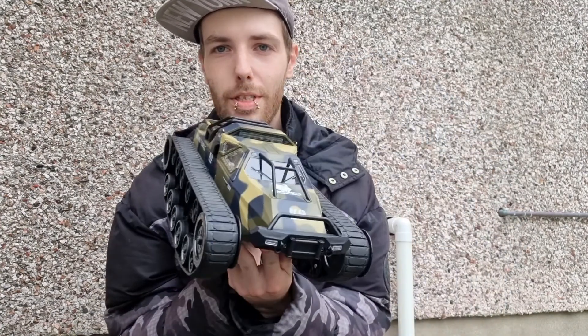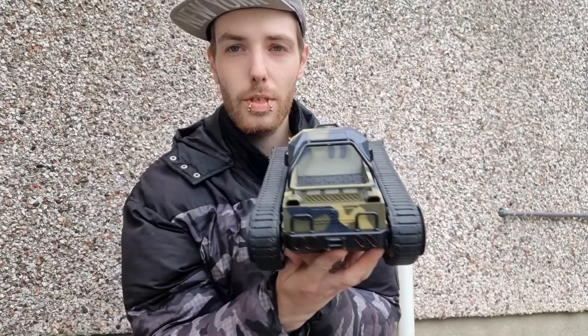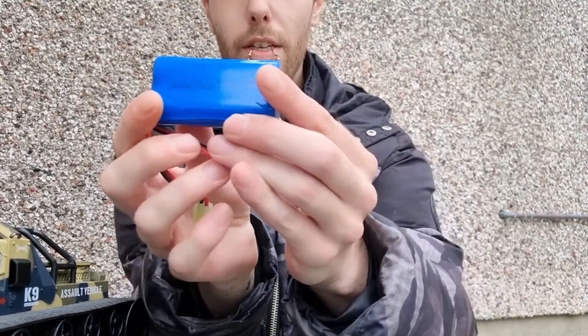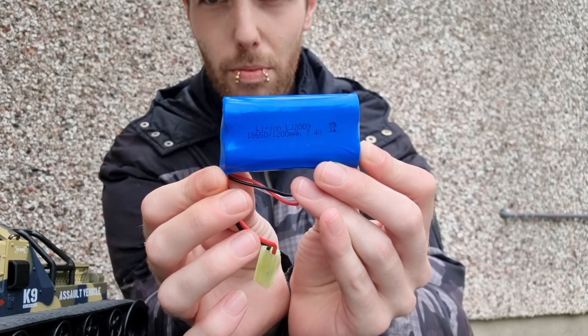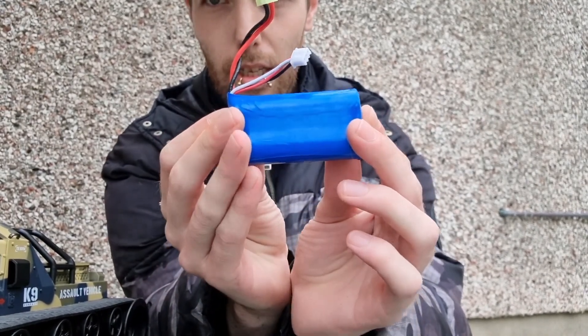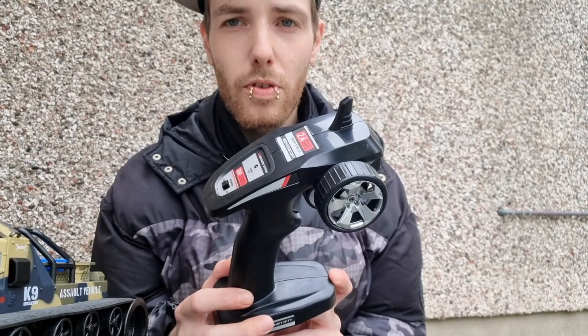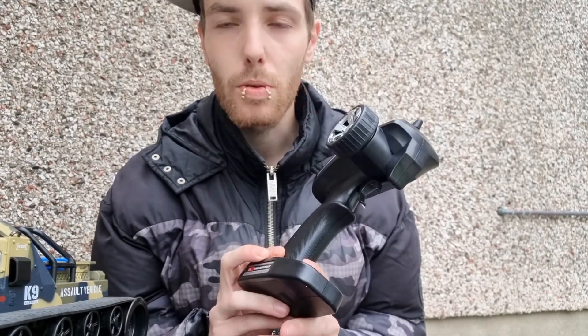So first of all you get the actual tank itself, which we'll get into in a second — this thing is awesome. And then you get a 1500 milliamp lithium ion battery. It comes with its own USB charger; it's not the best but it will work. I would suggest getting a balanced charger — not that you need them as much for lithium ion batteries, but it is good to know you're getting the most charge out of your batteries. And then a very basic 2.4 gigahertz pistol grip transmitter.